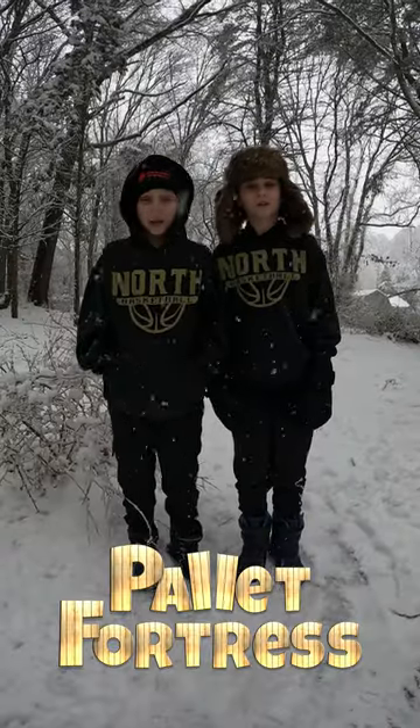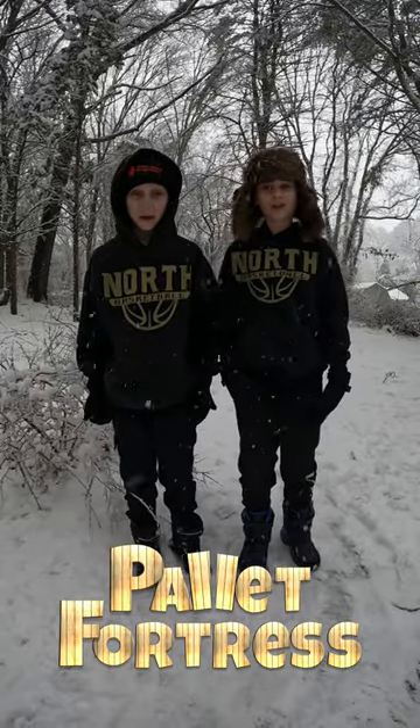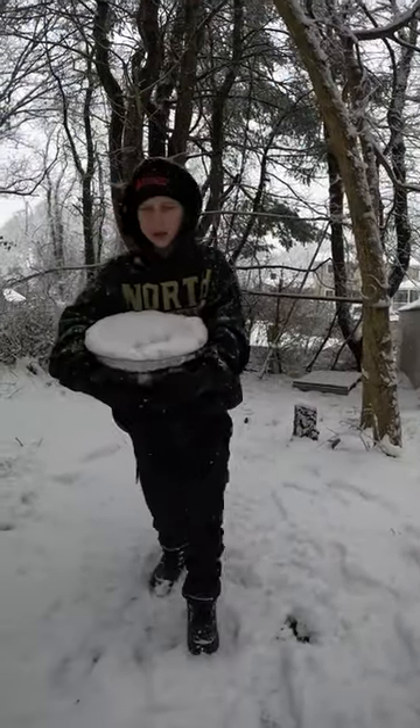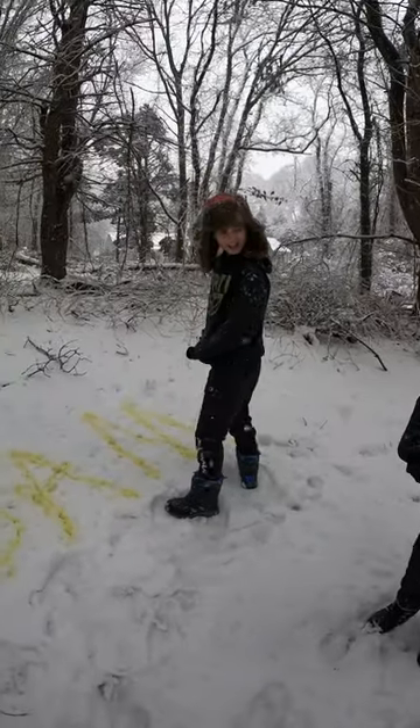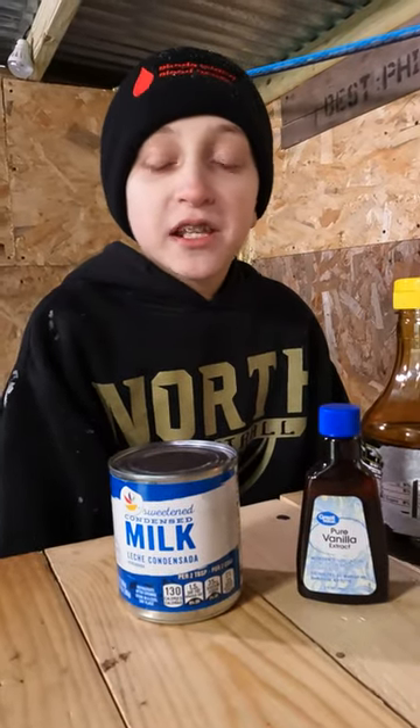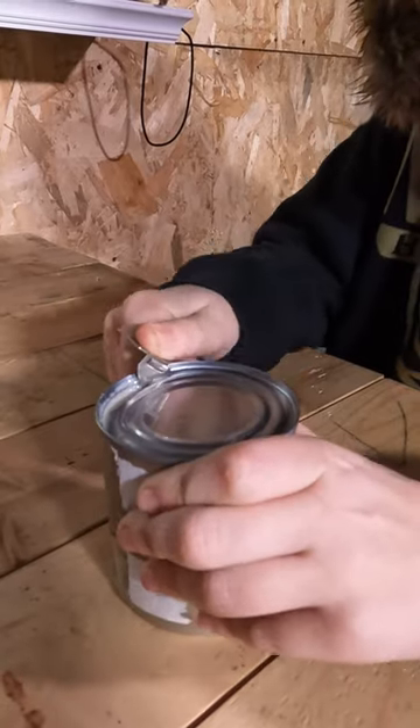Want to learn how to make ice cream from snow? Give us 60 seconds and we'll show you. Gather a big bucket of clean snow — not yellow snow. You're also going to need a can of condensed milk, vanilla, and some sugar. Since we live in New England, we'll be using homemade maple syrup as our sweetener instead of sugar.